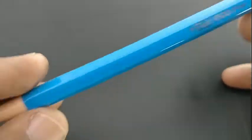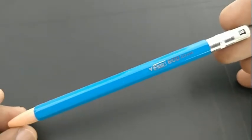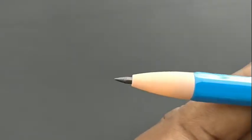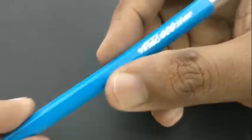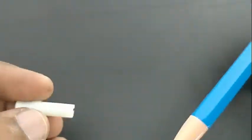At the back it has a sharpener for the lead, and it is written 2B there. It's a small, cute pencil with a 2.0 mm lead, and the colors nicely resemble those of a wooden pencil.